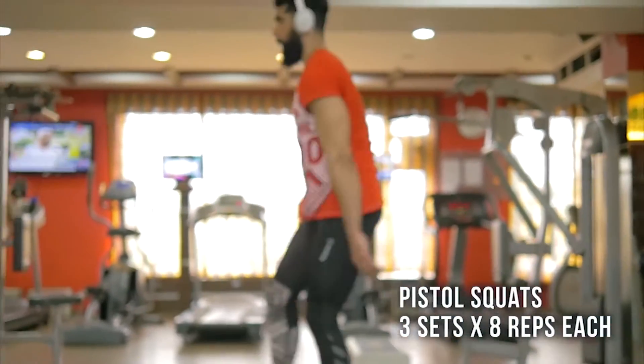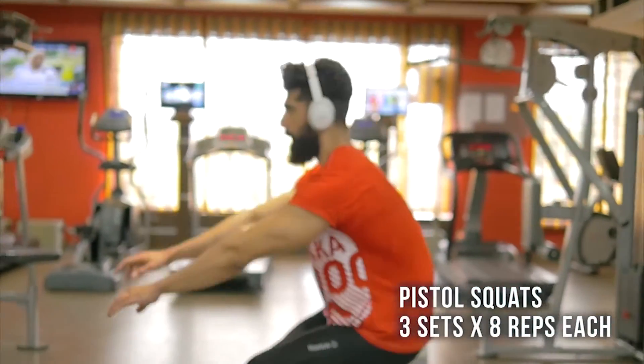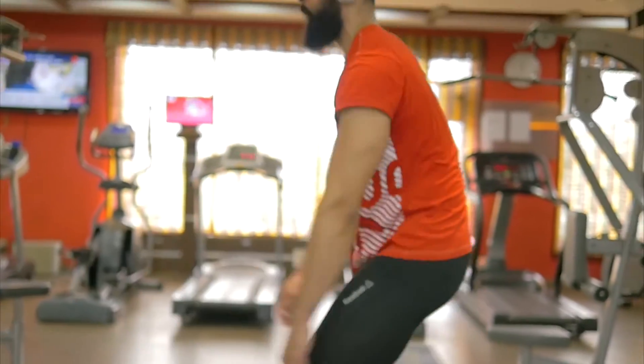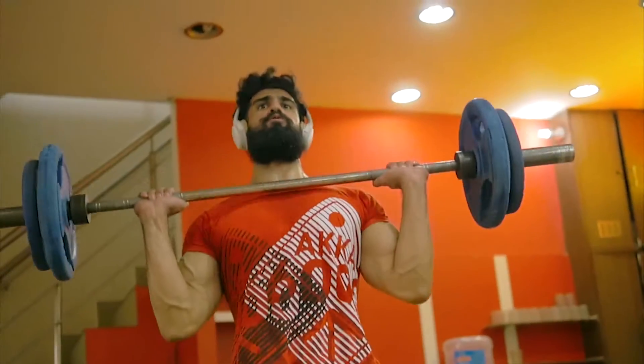I've really improved on my form over the past few months — my back is not arching too much now. Then I went on to walking barbell lunges.